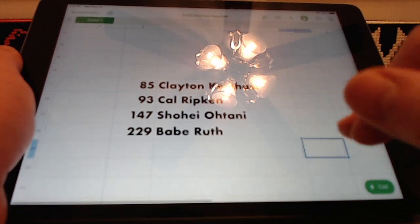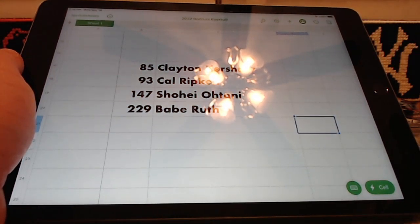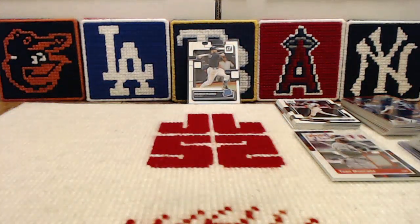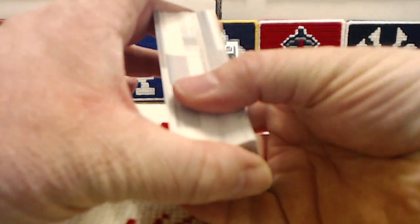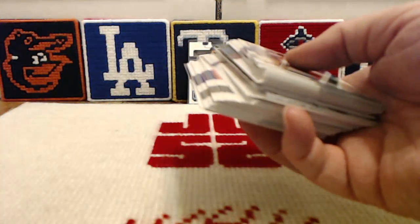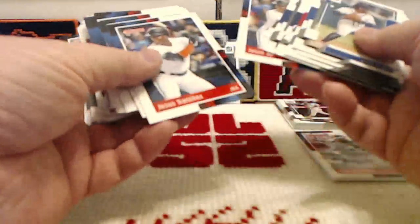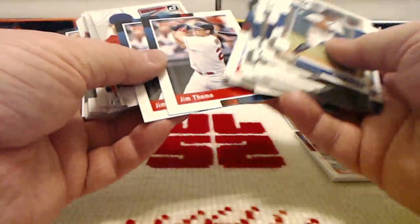Among the players we're still looking for in the base set: Clayton Kershaw — we've added him to our list — still need the Ripken, the Shohei Otani base (we have the photo variation), and we still need the Babe Ruth base, though we have that variation as well. Another reason I'm disappointed is not only did we get doubles — this is our stack of doubles out of the box — but we've even got triples: 3 Ozzie Albies base, 3 Josh Bells, 3 Corbin Burns, 3 Jesus Sanchezes, 3 Bryce Harpers, and 3 Jim Tomeys.